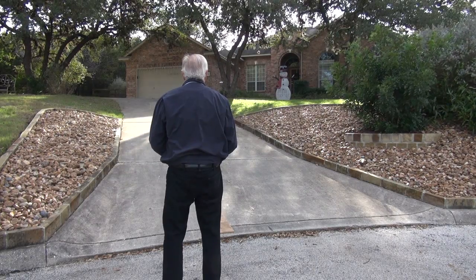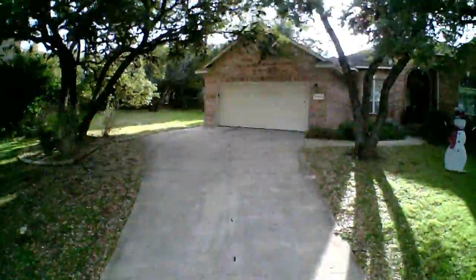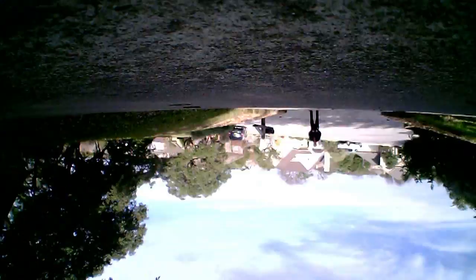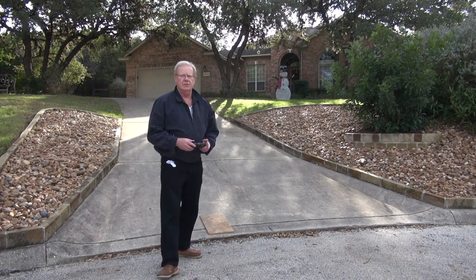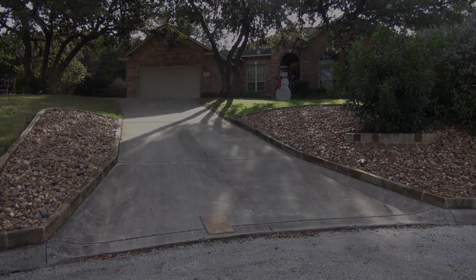I think I'm going to just settle for bringing it down. The wind's starting to kick up now. I'm just going to settle for bringing it down safely. All right, that concludes our flight here — experimental — in the front yard. That's going to be great.